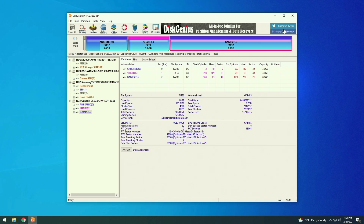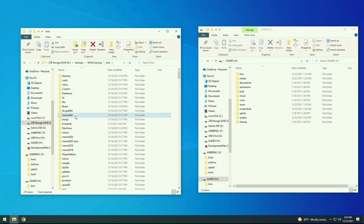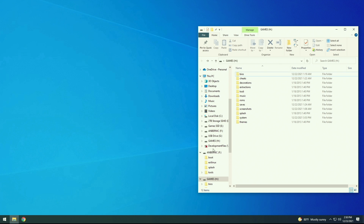We have one last step before we can put it back into the device, and that is to add all those BIOS files. These are system files necessary to run certain emulators, for example Game Boy Advance and PlayStation 1. Go ahead and find the folder you backed up earlier, and drag all of the contents into the new BIOS folder. If you also saved off your save games, do that same process with the saves as well. After you've moved over all your files, we're ready to start working on the second SD card.